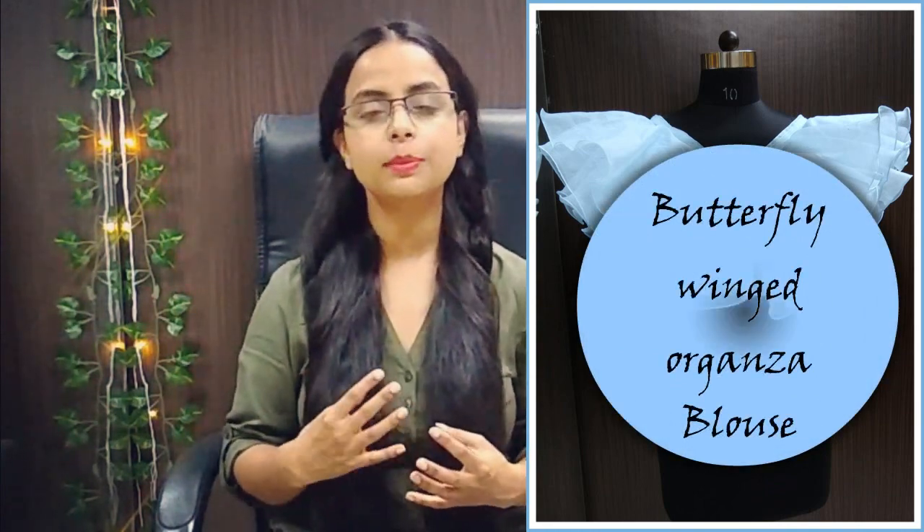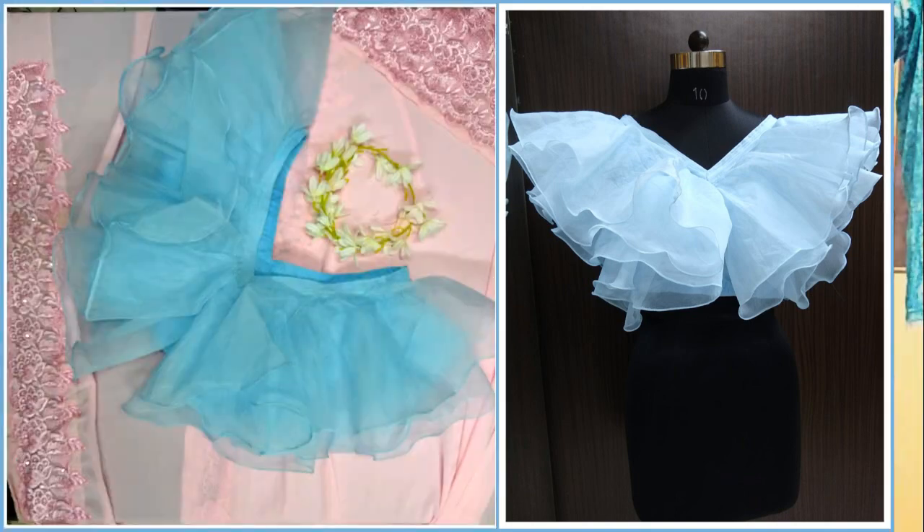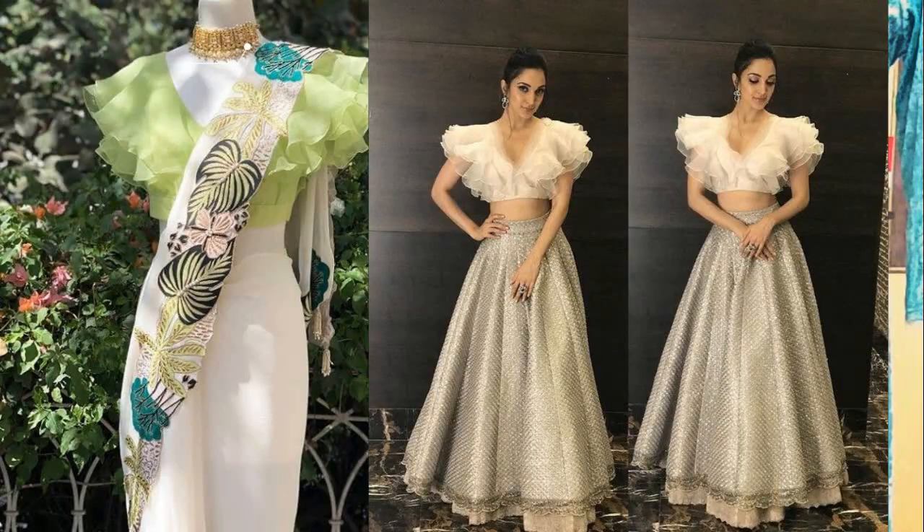For the reception, you can also carry a stylized sari. If you have a georgette, crepe, or net sari, you can also make a butterfly-winged blouse in a different color. Later on, you can pair it up with your lehengas as well. Because this blouse is so stylized, you don't need many accessories — but if you want, you can wear a choker. Don't over-style your hair; you can neatly tie it in a low bun or a ponytail.